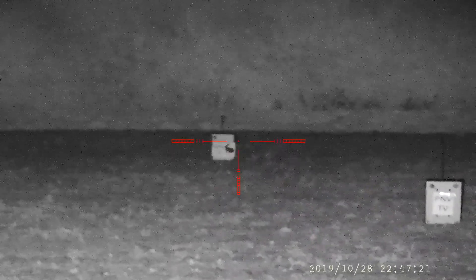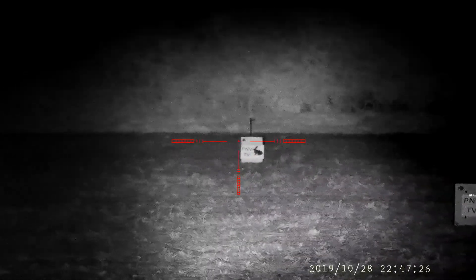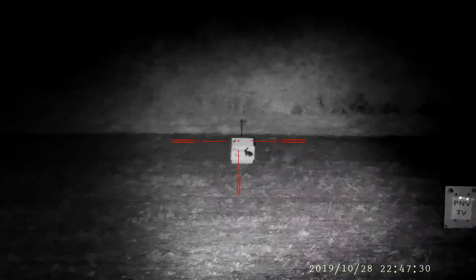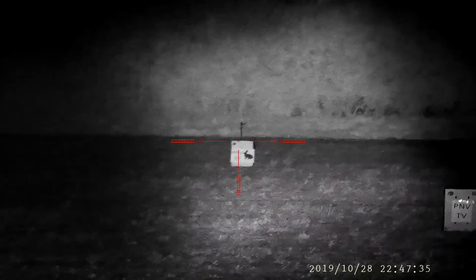When I turn on the laser torch now, you can see that it's significantly more bright and just gives your night vision unit a bit more legs, so it extends the range. So yeah, that's the main difference between the two torches.